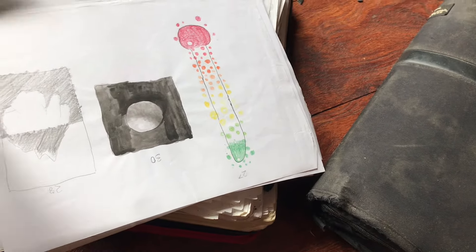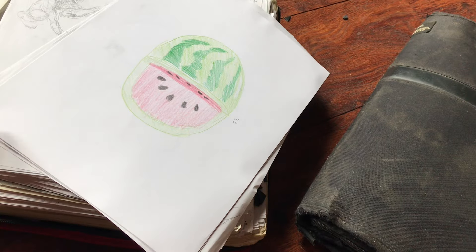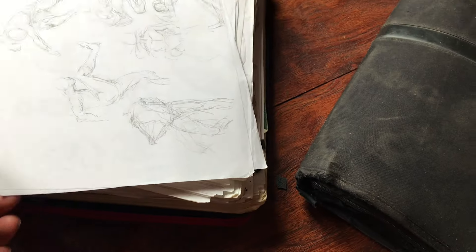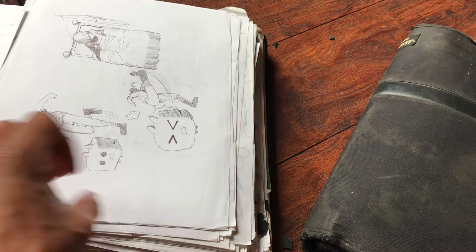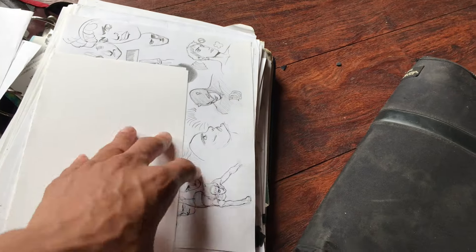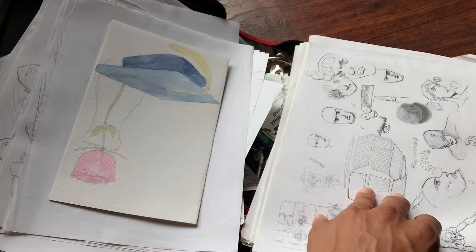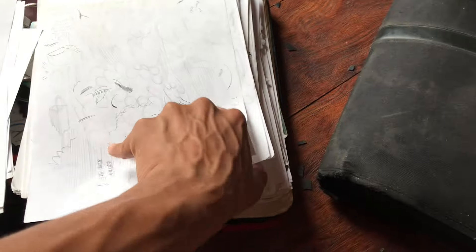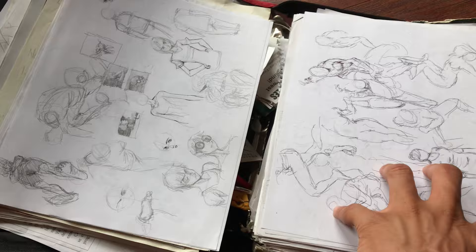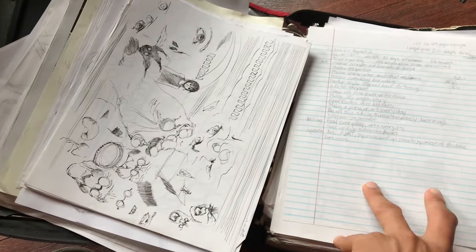This was back when I just had time to do whatever whenever for as long as I wanted. I was doing studies all the time back then — just study, study, study — trying to figure out how art works, how coloring works, light and shade, and just working things out on paper. Whatever paper I had available was what I used. I'd look online, see artists that I liked, and copy them too.